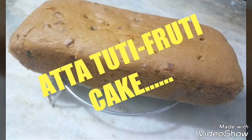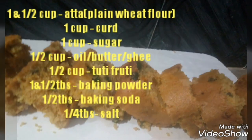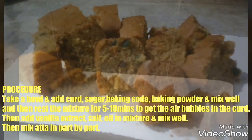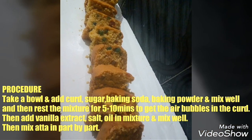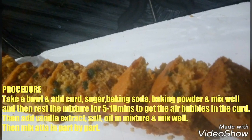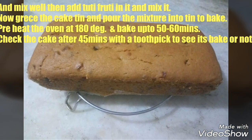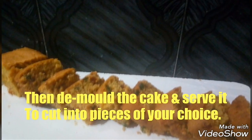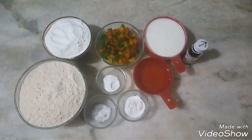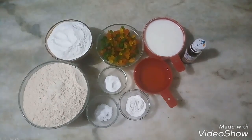Thank you for joining us. Hello friends, welcome back to my channel. Today I am going to bring you a healthy Atta Tutti Frutti Cake.